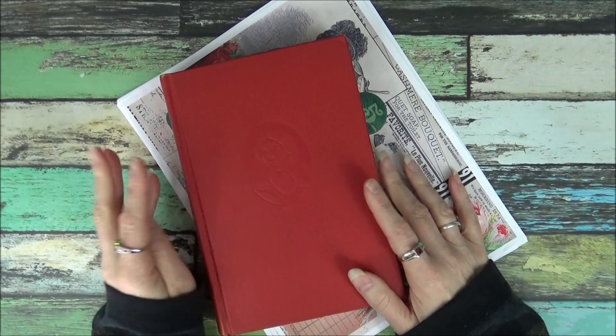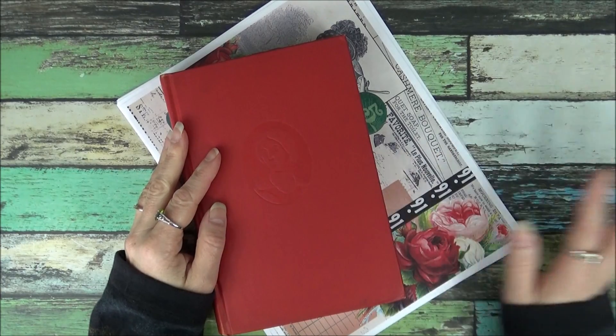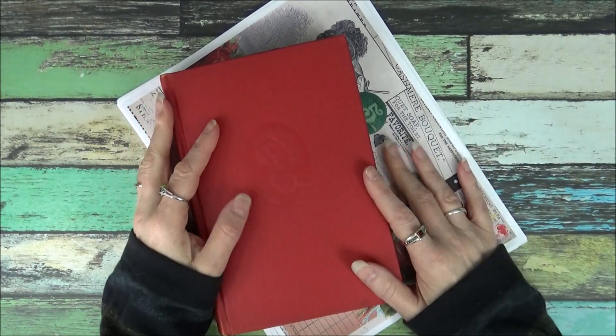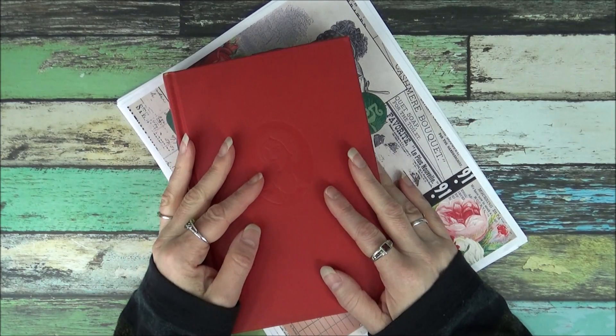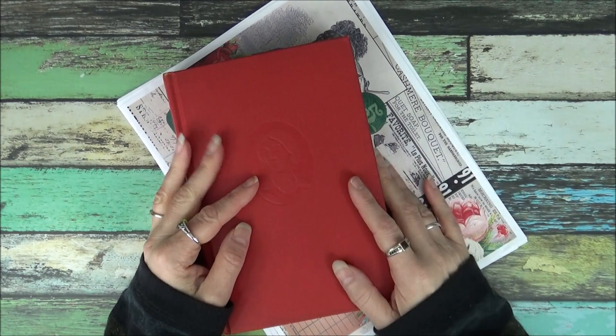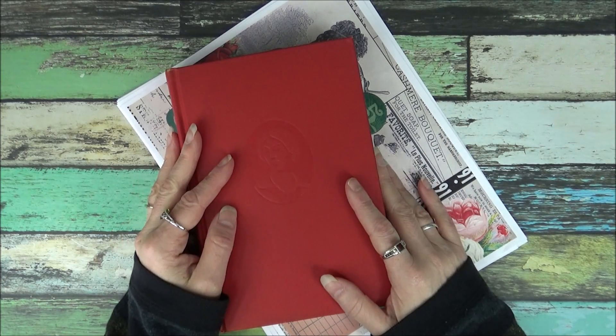Hi everyone! I've got new junk journal bundles available in my Etsy store. So instead of showing you each complete bundle, I'm going to show you the basic color scheme and the book that's included. And if you've seen my past videos, you know the kind of stuff that I add.